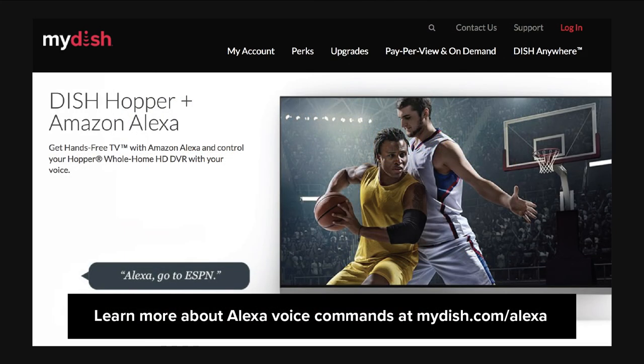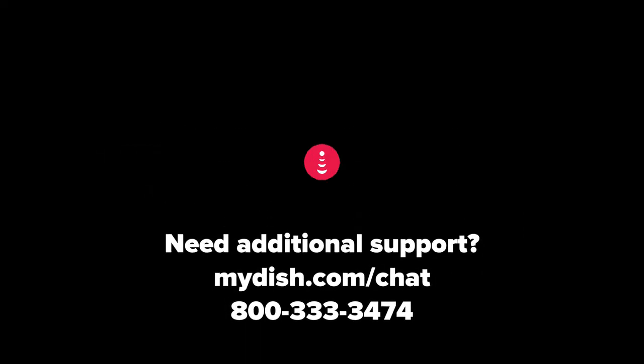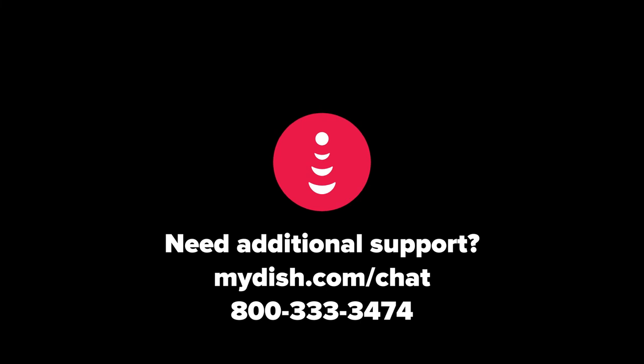Learn more about Alexa voice commands at mydish.com/alexa. Need additional support? Visit mydish.com/chat. Find out what you need to do here.